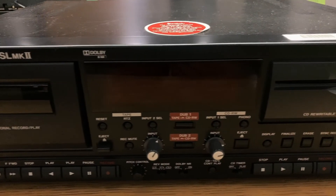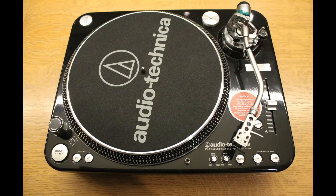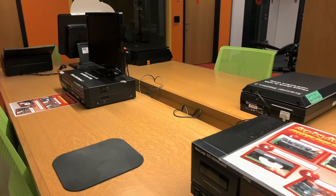Audio cassettes can be digitized using the Tascam cassette to CD converter, or to digital using an audio to digital interface and the appropriate cables. Vinyl records can also be digitized using the Audio-Technica USB turntable.